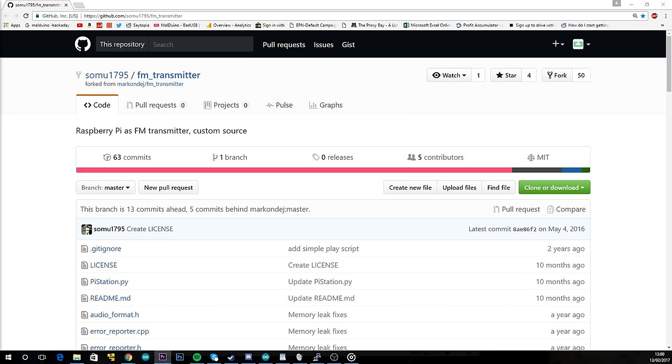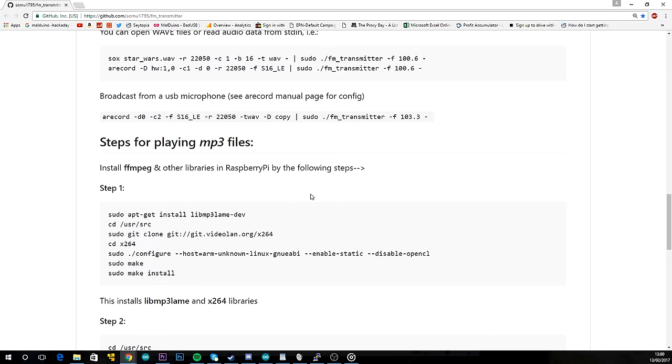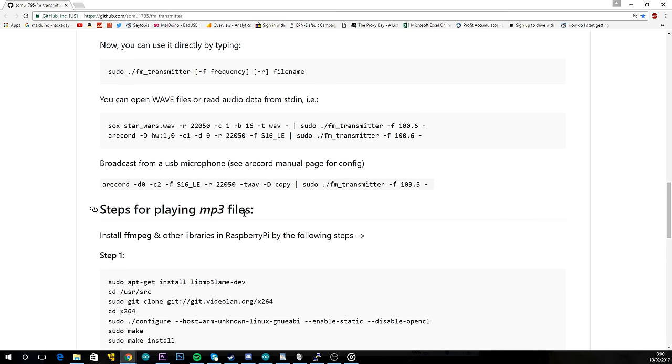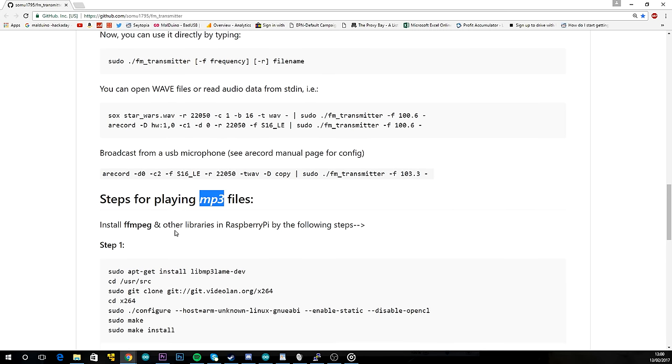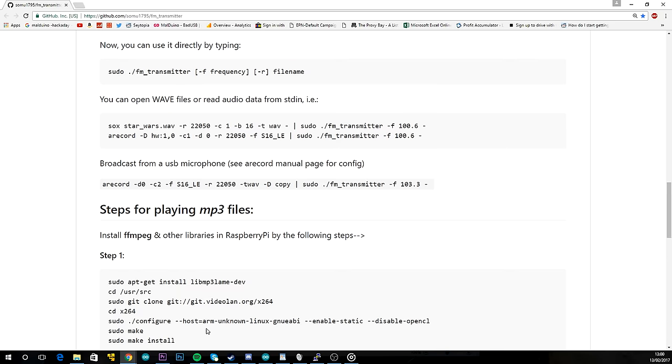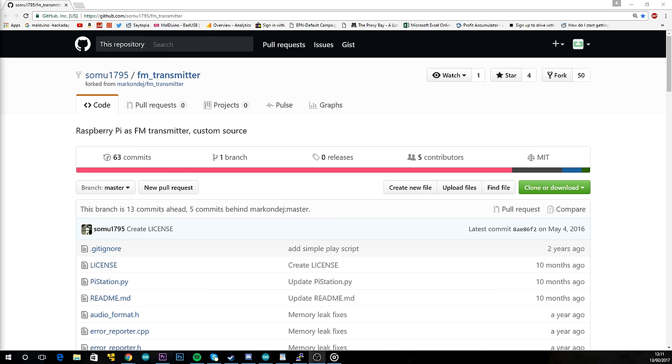For the software side of things, we're going to be using FM transmitter. It supports WAV files natively — that's .wav. If you want to use MP3 files, you'd need to go through some extra steps. I tried and it took hours on my Pi and didn't end up working. You can always just convert your MP3 files to WAV format instead.